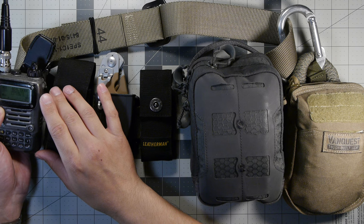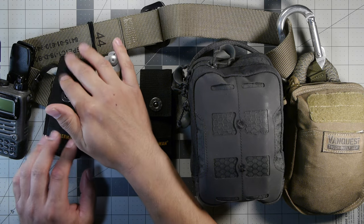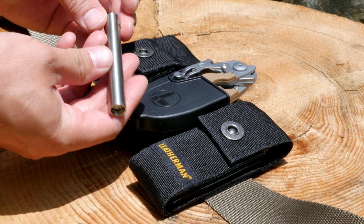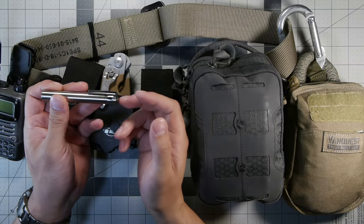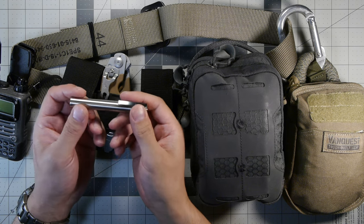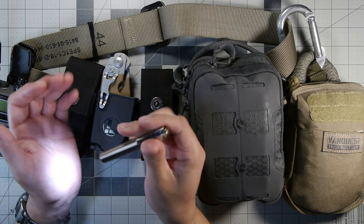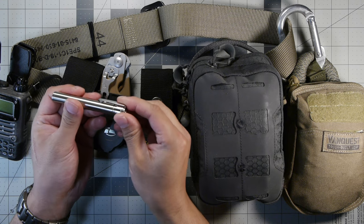Moving along, I have a couple different Leathermans on my belt that I'm experimenting with. The first is the Leatherman Surge, but before I get into that I want to go over the accessory in the outside pouch. I got this from Killzone Flashlights to review — it's their triple-A stainless steel light. It takes one triple-A battery or a lithium-ion 10440 3.7V battery. It does not have low voltage protection. The rechargeable NiMH battery in here goes to about 50 lumens and runs for about 50 minutes or so.